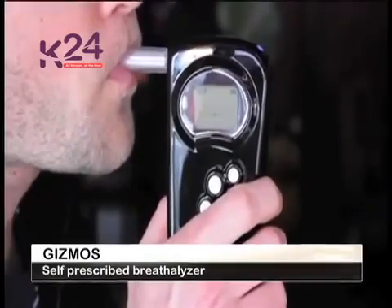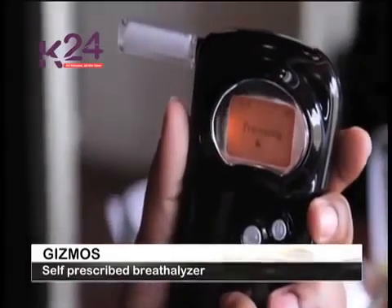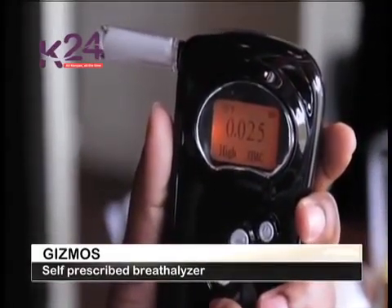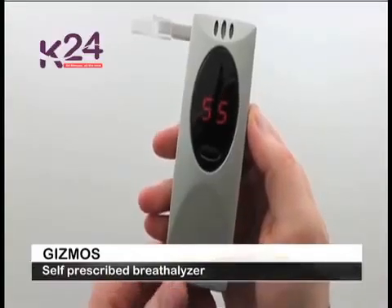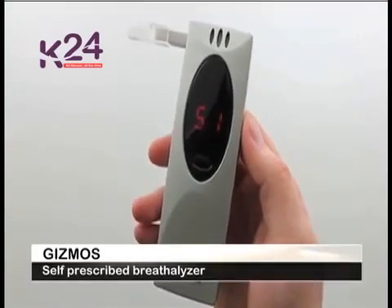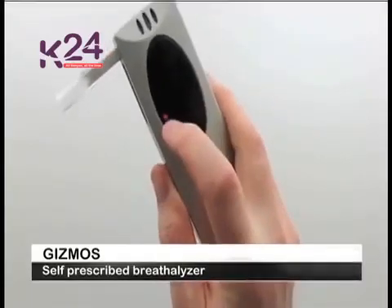When testing, wait at least 15 minutes after having an alcoholic drink. Do not smoke for 1 to 5 minutes before testing your blood alcohol concentration. Do not blow smoke into the device. Take at least two separate readings 15 minutes apart. This way, you can tell up to what level of alcohol you have in your body before you ignite your engine.